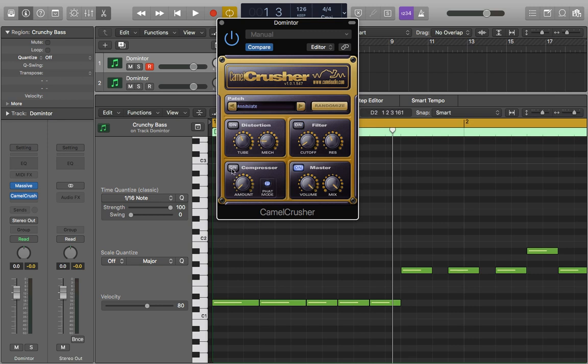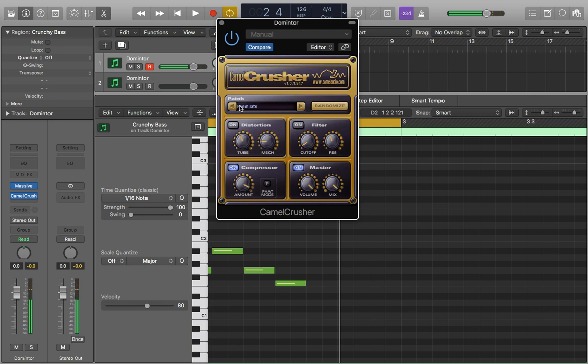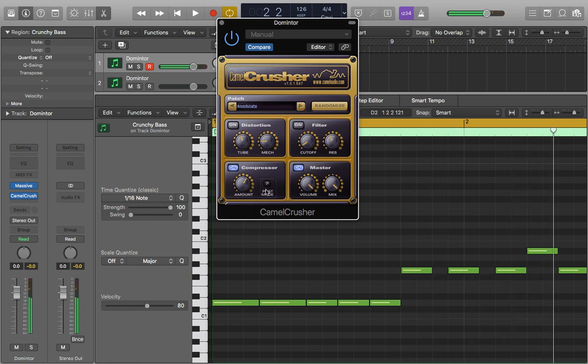Lastly over here we have our compressor. We have the amount that we'll be compressing it by — kind of like the oomph we'll be giving it — and then fat mode, which I'll show you in a second. I'll just hit play and start to bring the amount in. You can hear it's got that real drive behind it now, it's become quite large. With fat mode you can hear it's also kind of distorting it as well as making it even stronger and fatter. I tend to use that a bit more subtly, so I'll just drop it down a little bit.